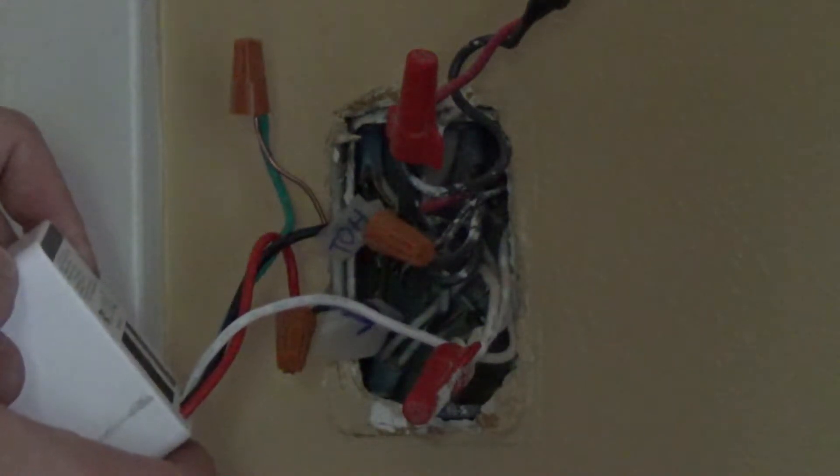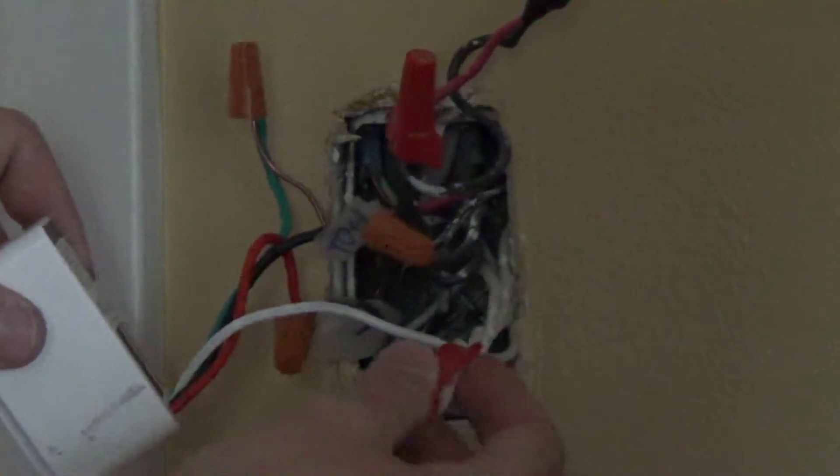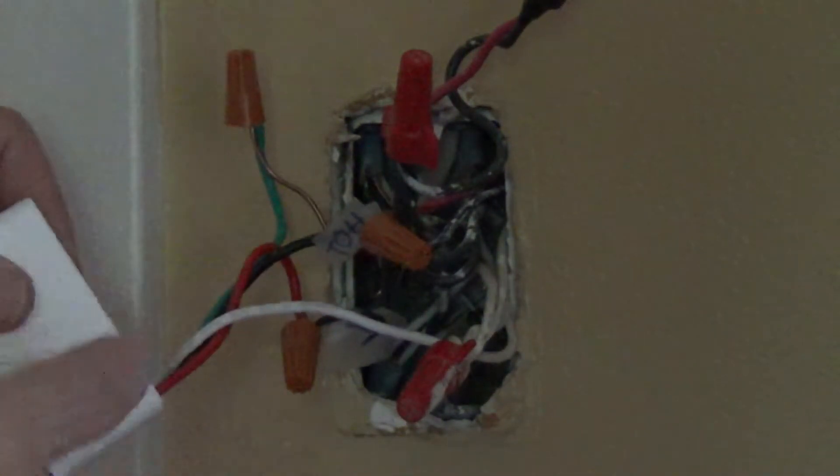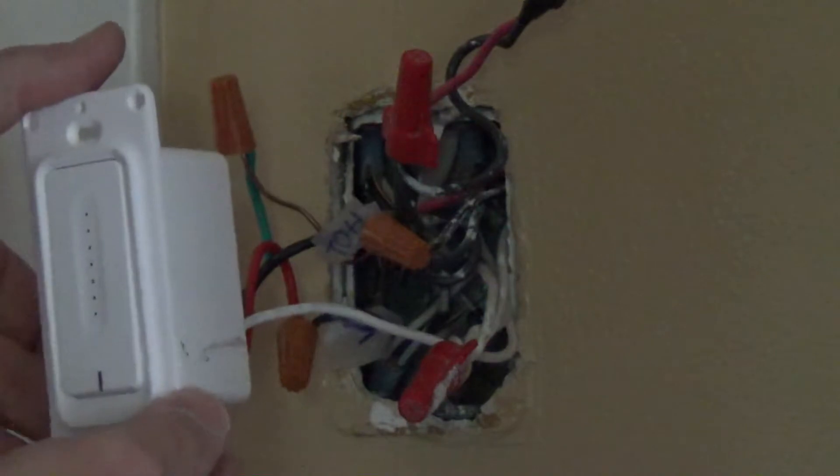All my connections are done: neutral, hot, load, and ground. Now I just have to put it back in and test it.